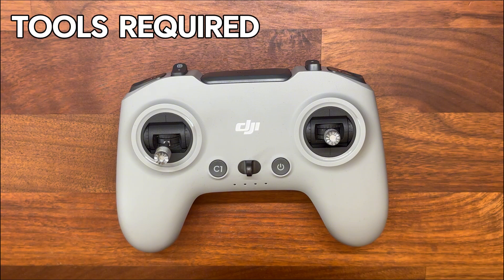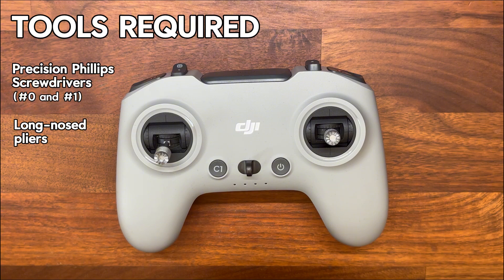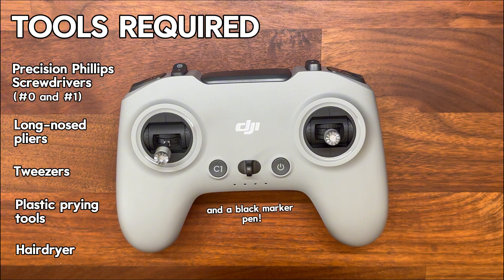In order to get through this process you're going to need some tools. There's nothing too specialist but definitely the kind of stuff you want ready before you start. You're going to need a couple of precision Phillips screwdrivers — size 0 and size 1 will do the job, I believe that's 3mm and 4mm. You'll need some long nose pliers, some tweezers, some plastic prying tools. You'll need a hairdryer or a heat gun, although I recommend sticking with a hairdryer as a heat gun can be quite aggressive for what we need it for. And you'll need a black marker pen as well.